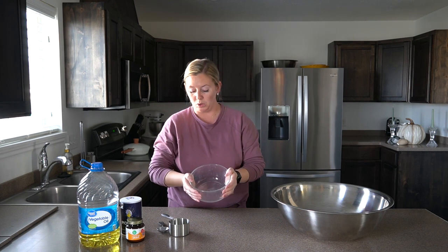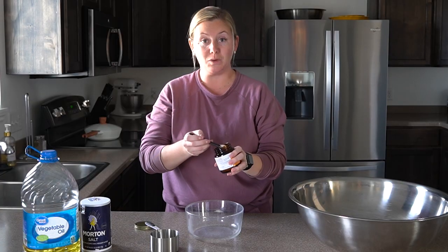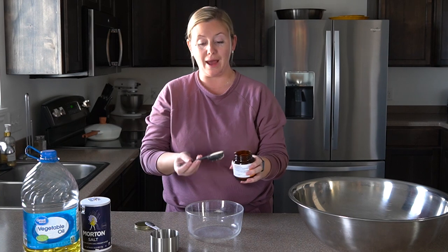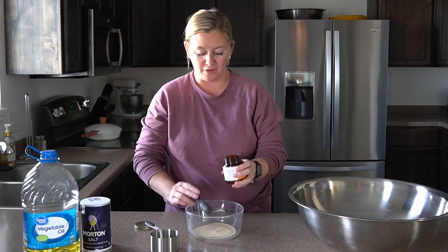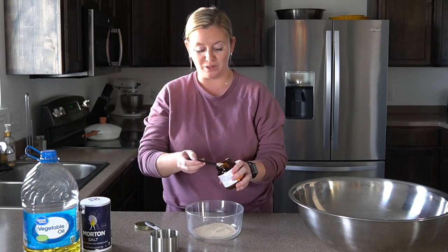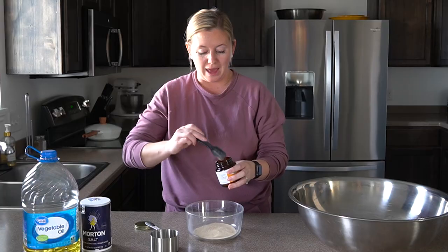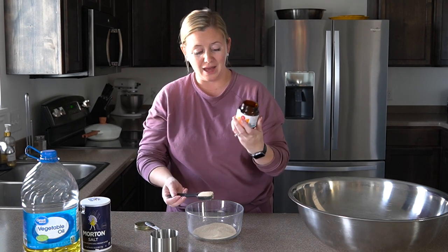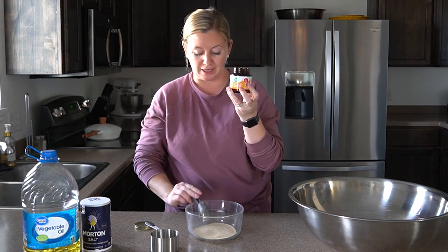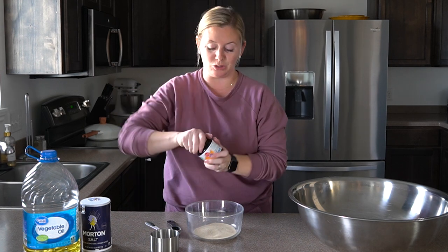First, you need a smaller bowl and you are going to put in three tablespoons of yeast. It does make a lot, but you can half the recipe — just use a tablespoon and a half of yeast. For the full recipe we are using three tablespoons. Any kind of yeast is fine; I usually use active dry yeast, but it will all work.